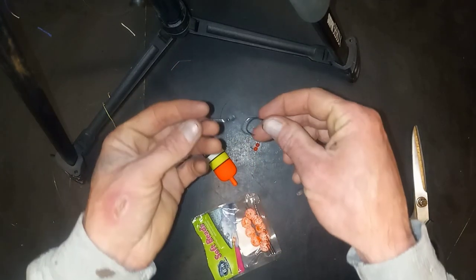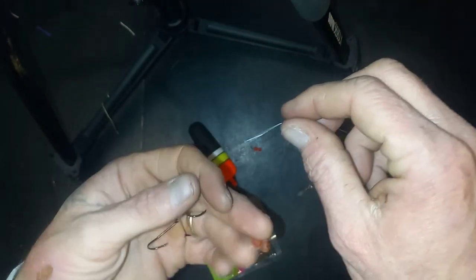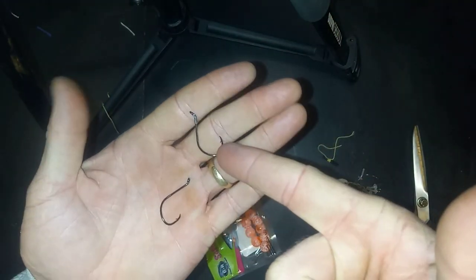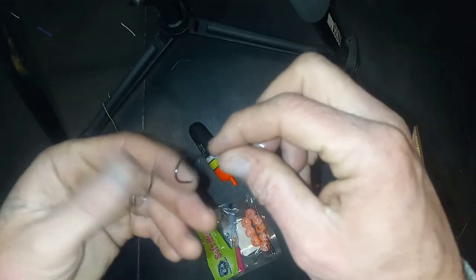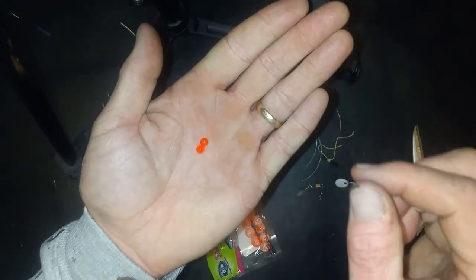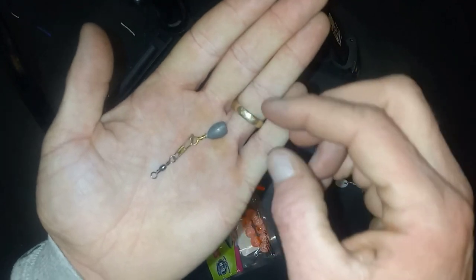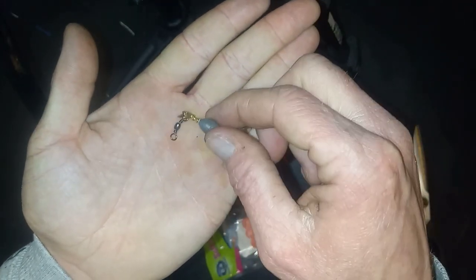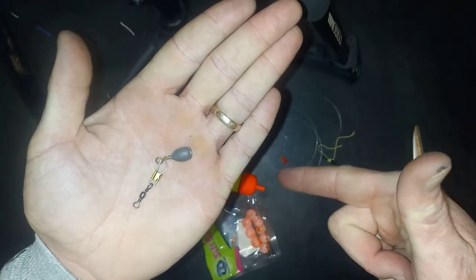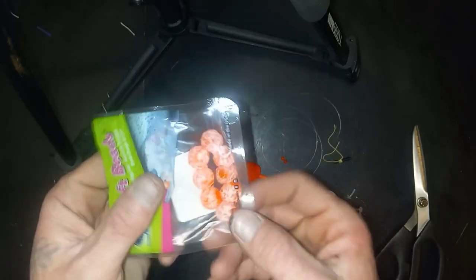We are going to need a leader with a double snell pre-tied up. I have a video that shows how to tie this double snell — if you haven't checked that out already, definitely go and check that out. Two beads, a bobber, a clip swivel with a weight that matches the size of our bobber, a bobber stopper, a bead stopper, and soft beads.